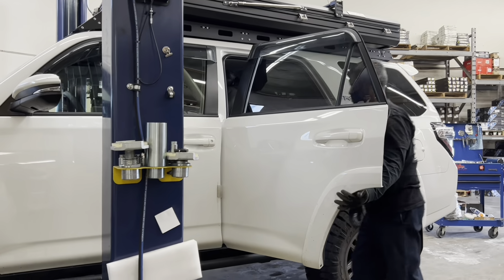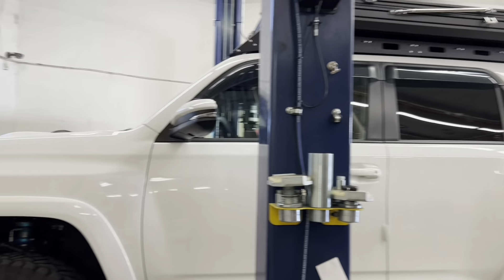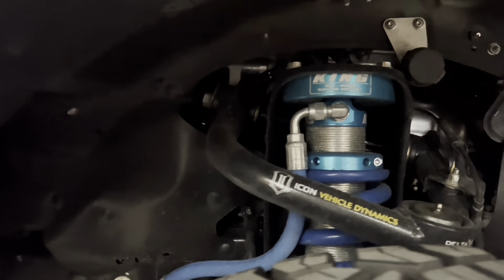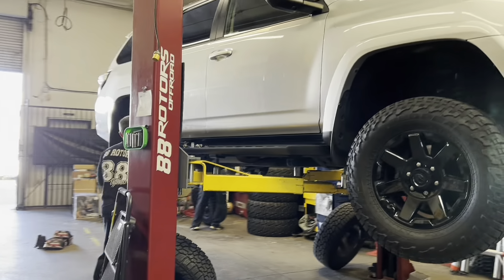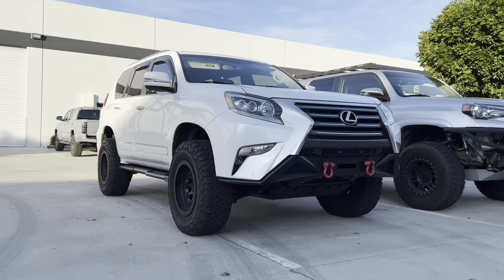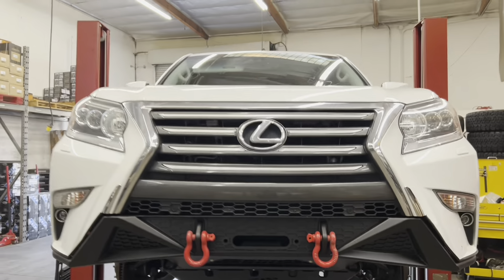This white 4Runner TRD Off-Road is sitting on a set of King shocks — King 2.5 remote reservoir front and rear coilovers and shocks with Old Man Emu rear lift springs. The front also got an Icon tubular delta joint upper control arm. Here's an Icon setup that we did on this GX. We also installed CBI skid plates and their front bumper.